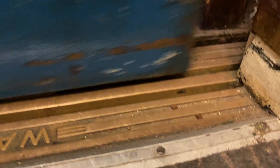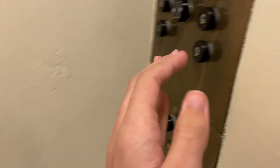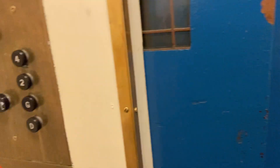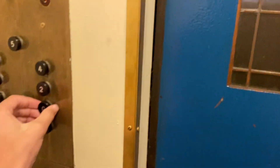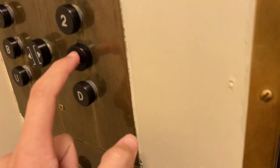What level is it, guys? Now I'll go back down to G — actually I'm not going anywhere. I'm going to 4, then G. I want to get all the lifts in one video. Actually I want to go to G, G, G, G, G — go down to ground please. I want to make this quick because I'm in a hurry.